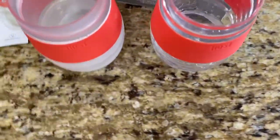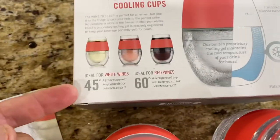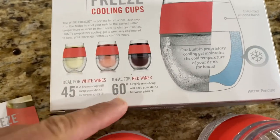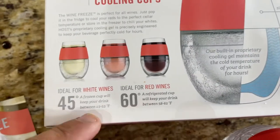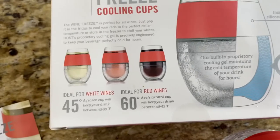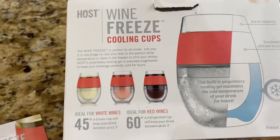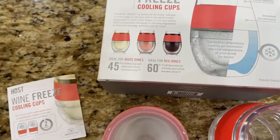These are advertised for wine — ideally white wine at 45 degrees and red wine at 60 degrees, and you can tell the difference in the flavor profile. So they're clearly designed with wine temperatures in mind.